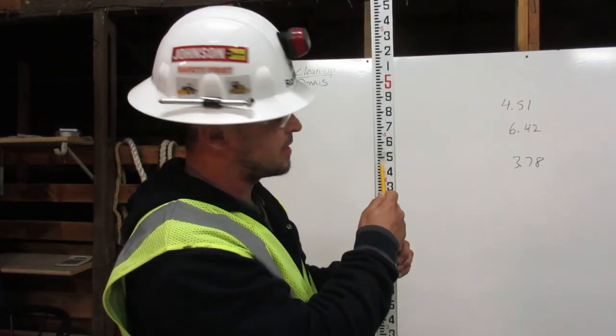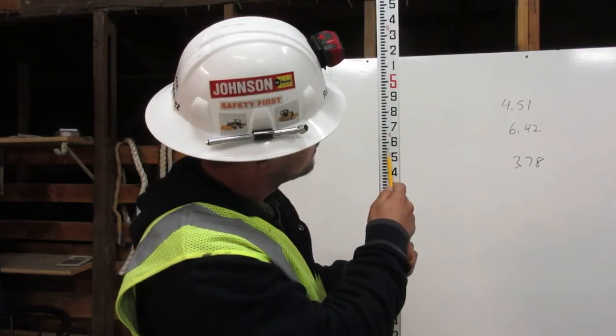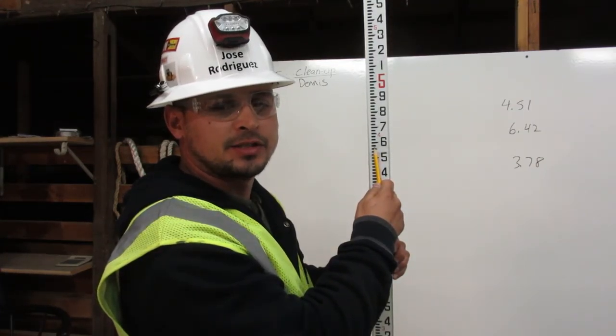Then count up to seven: one, two, three, four, five, six, seven. This is four point five seven feet on the engineer's rule.